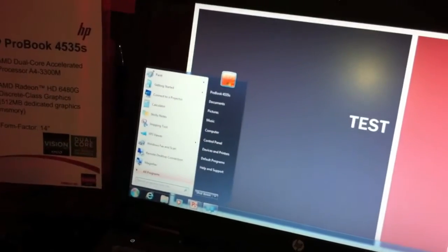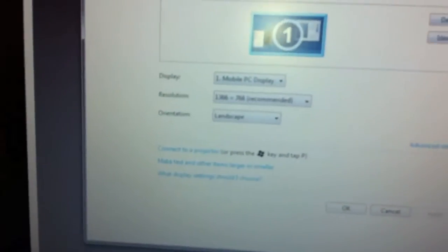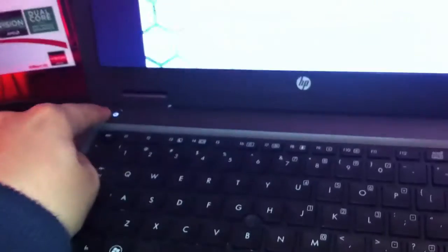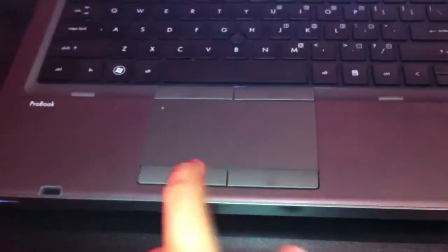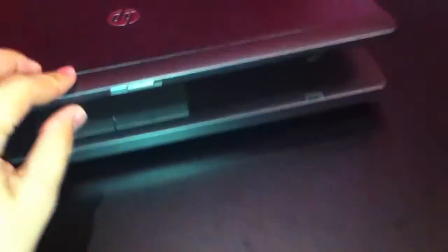It has a non-glossy display with a resolution of 1366x768. Right here we have a webcam, a chiclet-style keyboard, also a trackpoint which is very nice. Right here we have some shortcut buttons, the power button, a big touchpad with the mouse buttons, also two mouse buttons for the trackpoint. There's a fingerprint reader and we close it down.